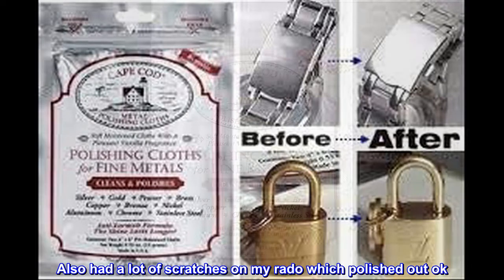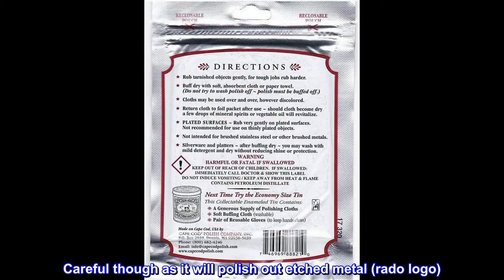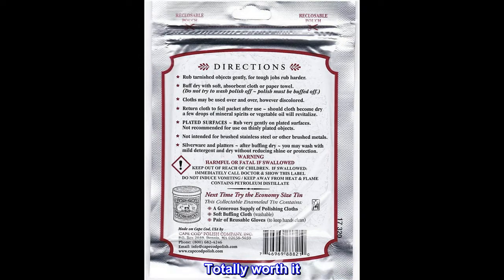Also had a lot of scratches on my Rado which polished out okay. Careful though, as it will polish out etched metal — the Rado logo. Totally worth it.